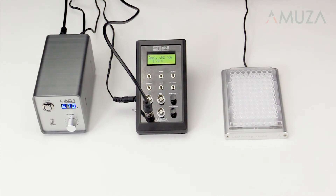Our pulse generator is easy to program and use, but if you already have your own pulse generator or stimulator, you should be able to use it with Teleopto.